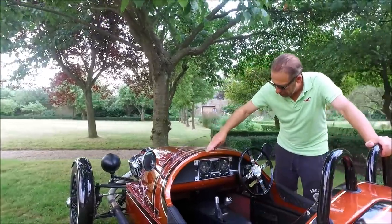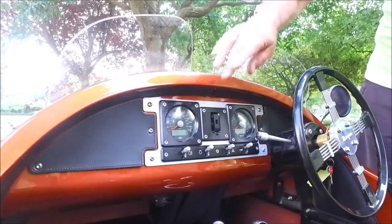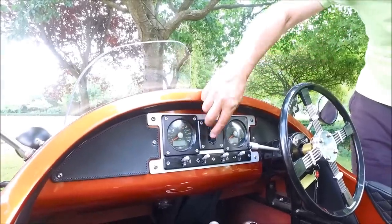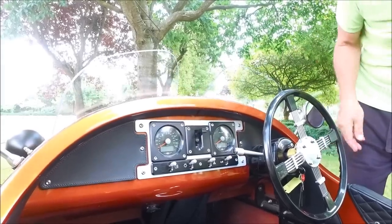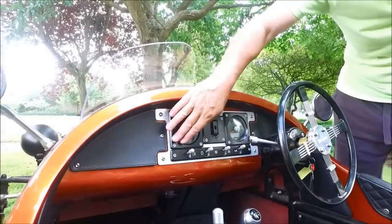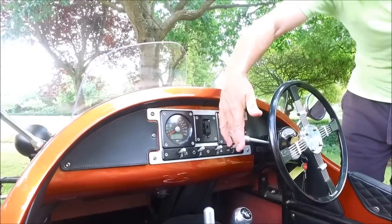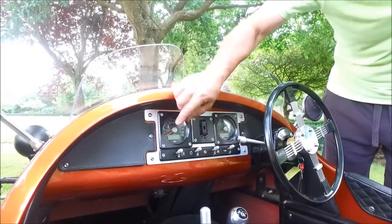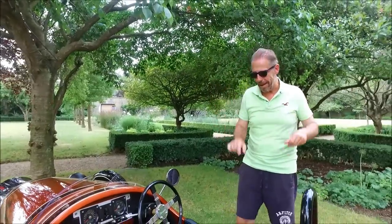Inside the car, very simple dials and dashboard. You've got your rev counter and speedo — you can barely see the speedo when you're going along because the vibration is absolutely incredible at speed, but you get a rough idea. There's a hidden start button underneath here, and once you've turned the ignition on she'll start up. We've got a rear fog light, a hooter which is totally legal, indicators which you have to remember to turn off manually — very similar to a motorcycle — and headlights. Very, very simple.